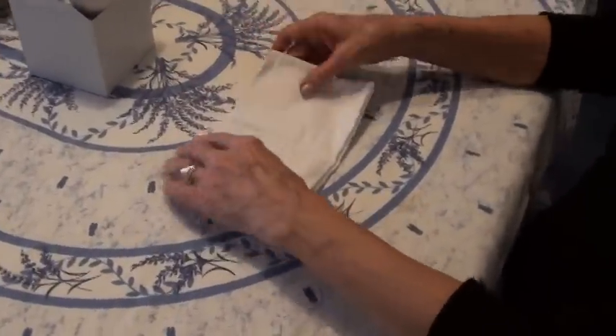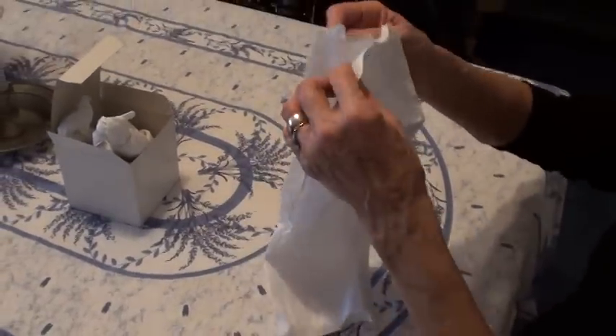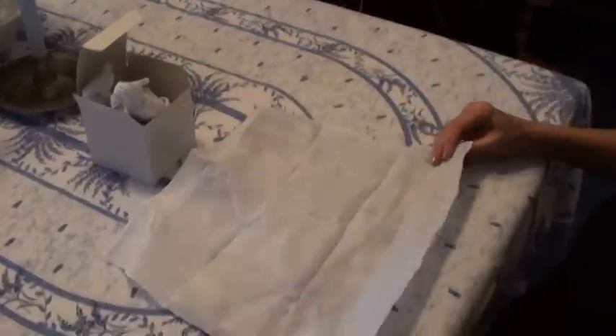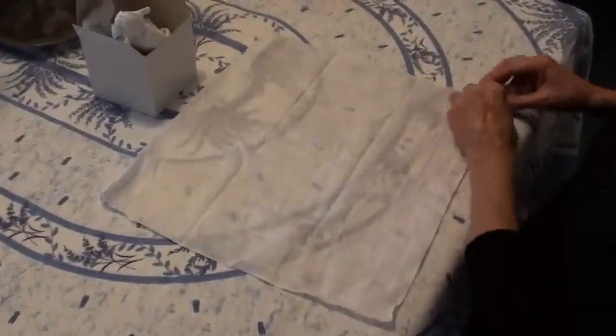First of all, you take a man's handkerchief and you'd like it to be a full square — some handkerchiefs aren't a full square. These are full square, because we want it to be a full square.